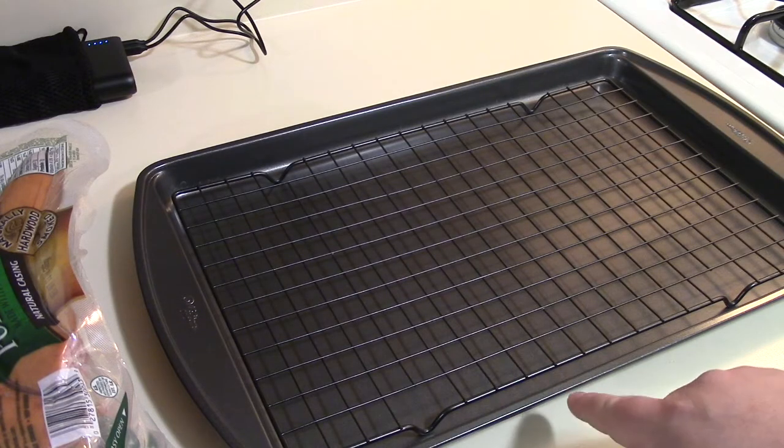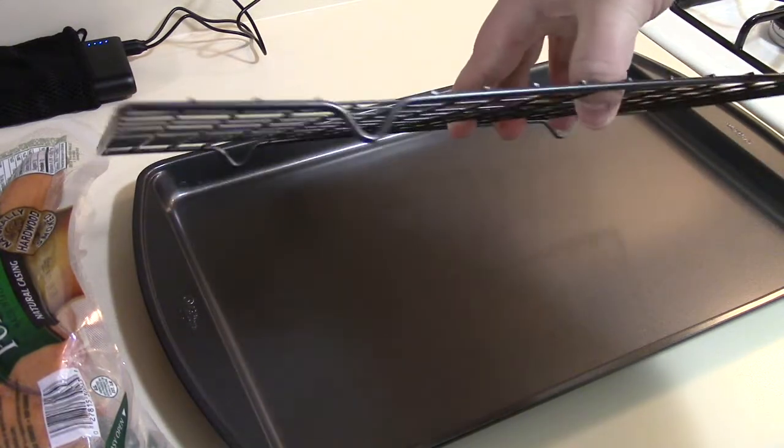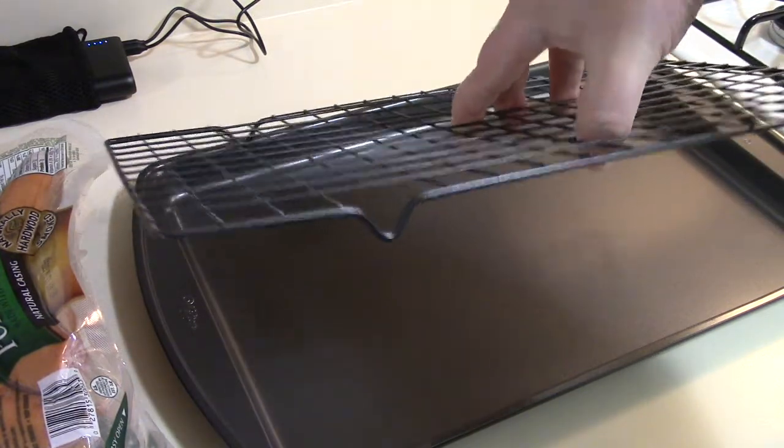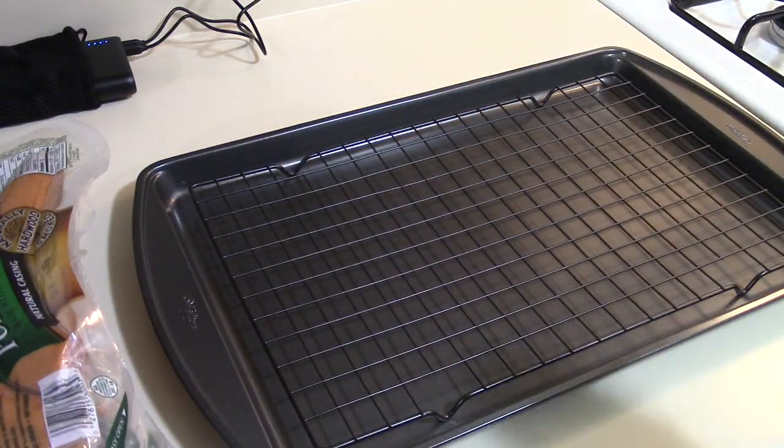Next thing you're going to need is a baking pan and a baking rack. This lifts your food up off the surface so the heat can circulate — it cooks better this way. Plus the fat drips off.